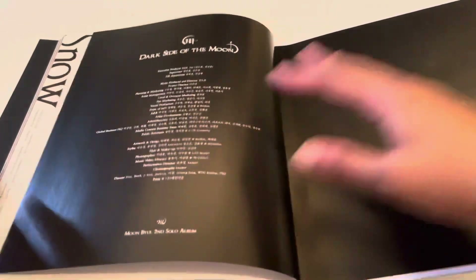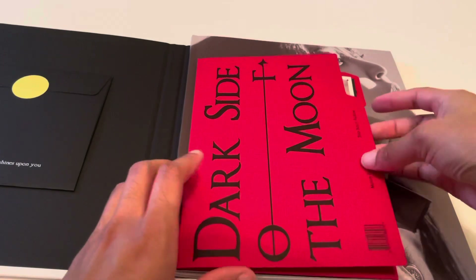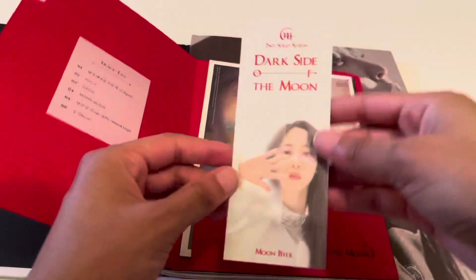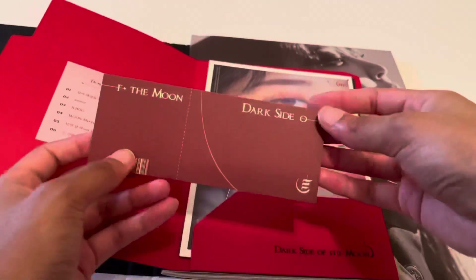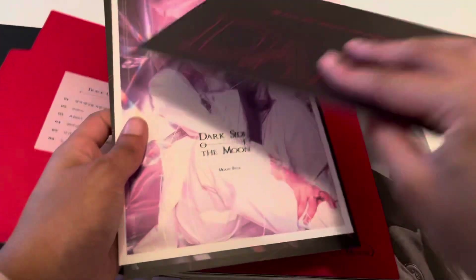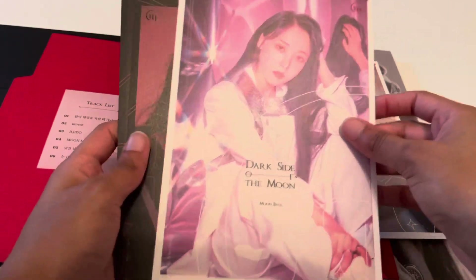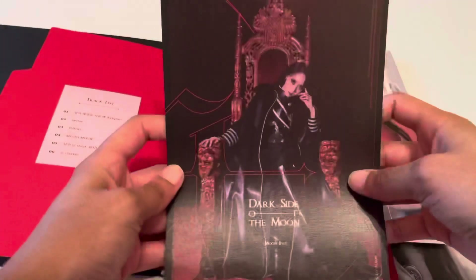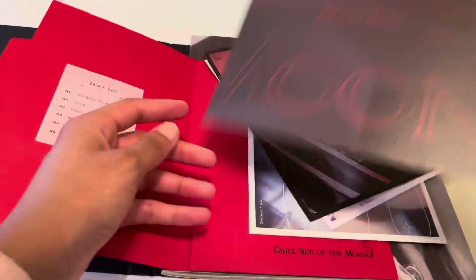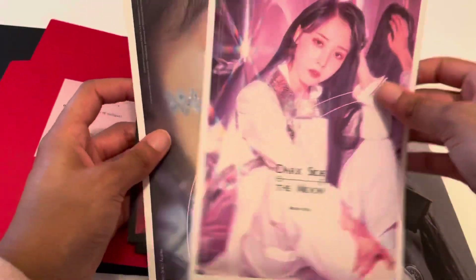I didn't even look to see. Okay, here we go — let's do this! Here's my photocard ticket. Very cool! And the postcards: 'When the moon swells the sun.' It's gonna show the dark side concept. This is such a cool concept.